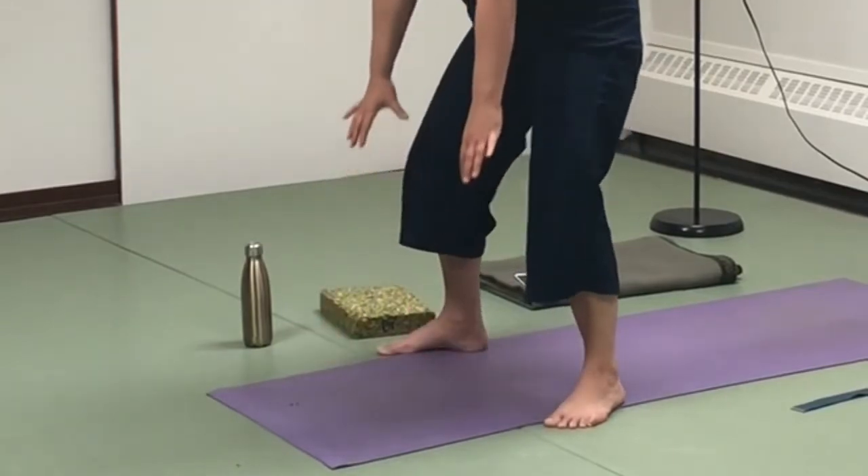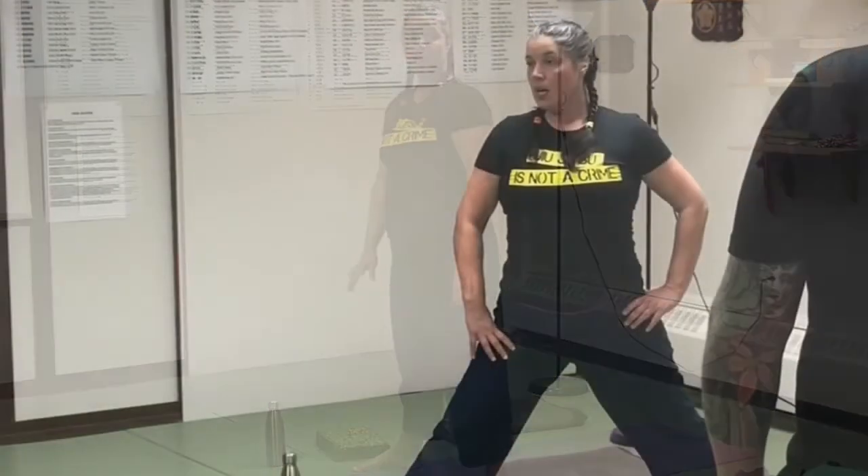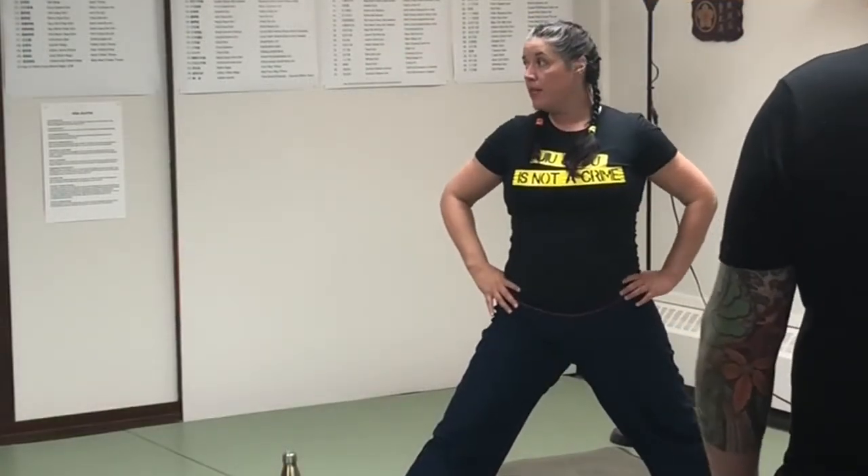One more breath, and exhale. I don't want to fix my pelvis — it doesn't need to stay in any one place. I want it to move with me.